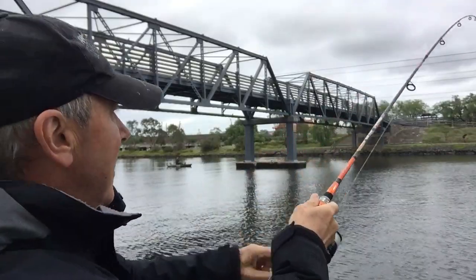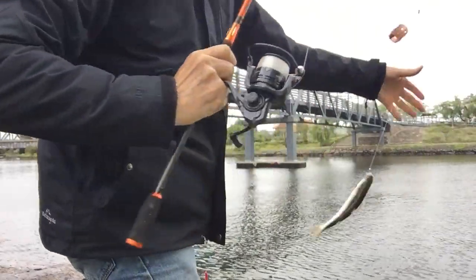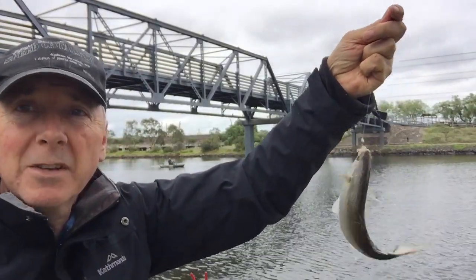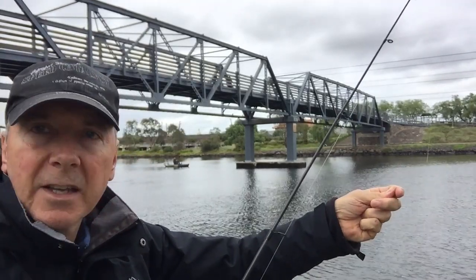I'm into one now on the larger line. They're starting to move up in size, which is good. This was on the heavier line, which is great. I had to move it a couple of times because it was getting caught up with all the debris floating down there, but at least the fish are about.